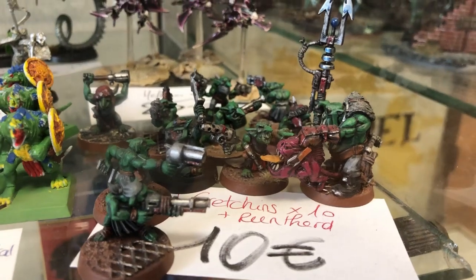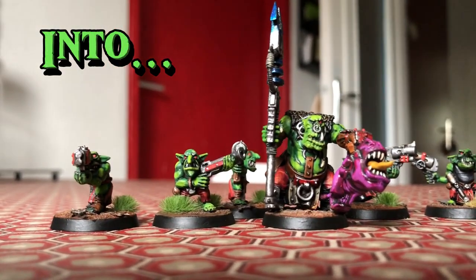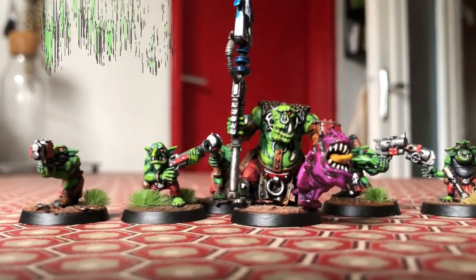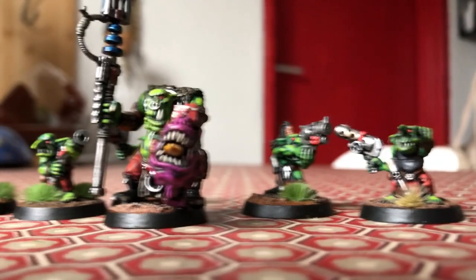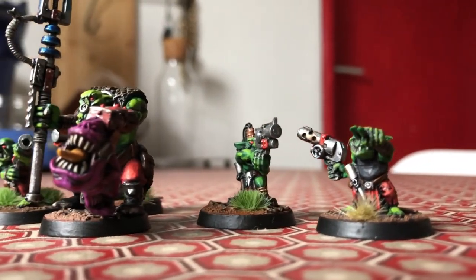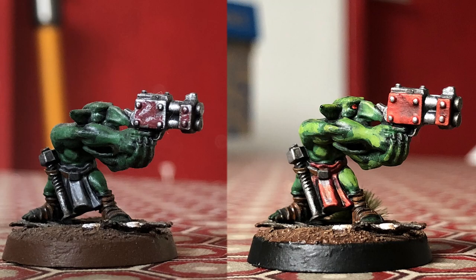Hello and welcome to today's video where I am going to restore Orcs and Grots. I found them on a second-hand shelf of my hobby store. As an old Dawn of War player, I really enjoyed making them look colorful and vibrant like in the game.